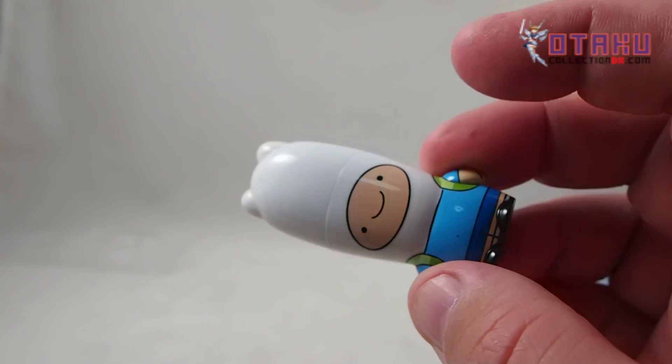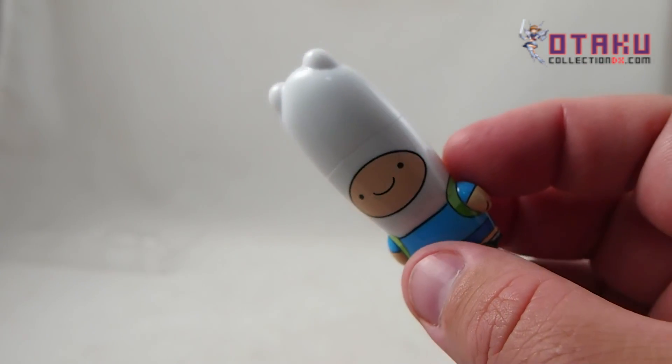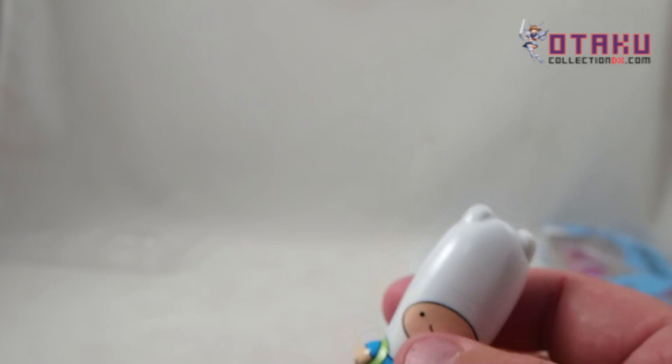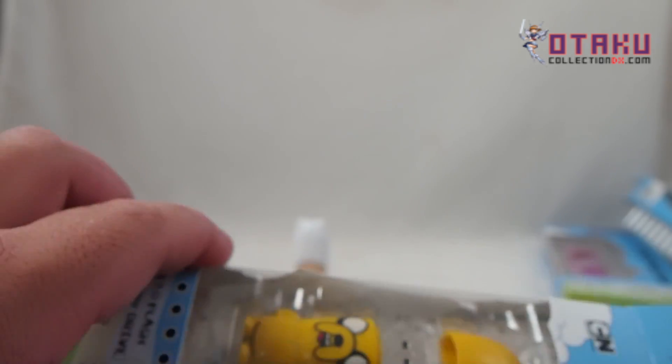I mean, it's a thumb drive. So when you go to school or the office, you could have a boring little black thumb drive, or you could have wicked cool Adventure Time characters. So we got Finn — let's tear open Jake here.